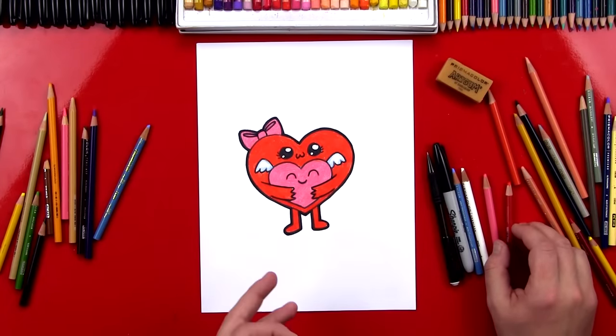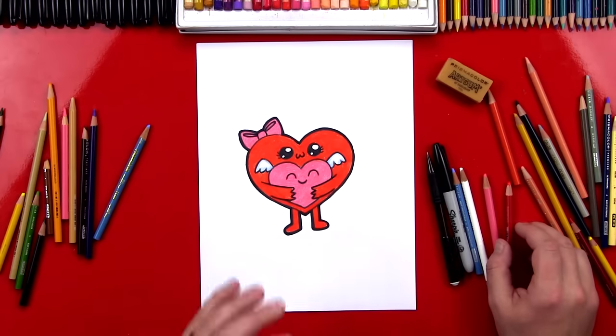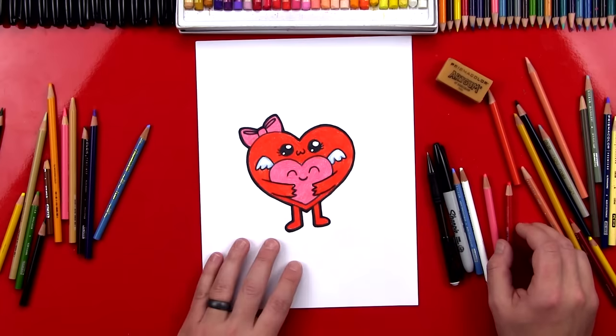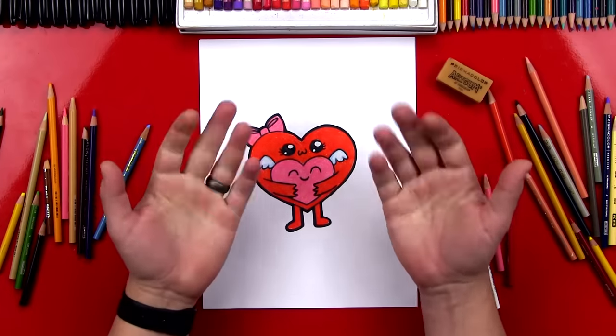I'm sure your drawings look amazing too. Don't worry if they don't look exactly like mine, because the most important thing is to have fun and to practice. I promise the second time you draw your hearts it will turn out better than the first time. I'll see you later, heart friends — goodbye!